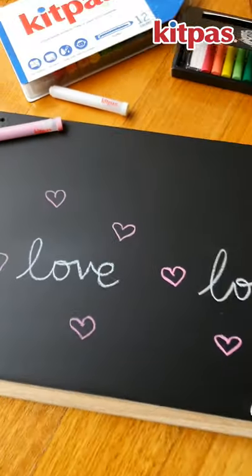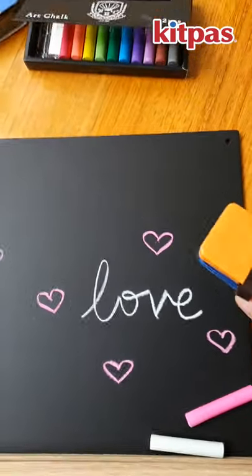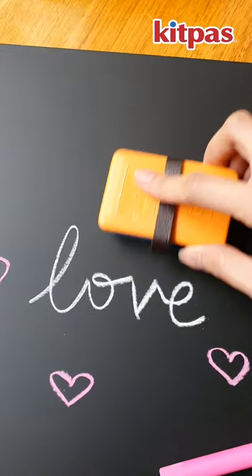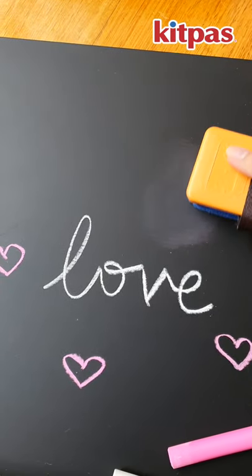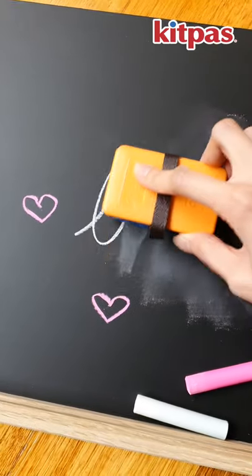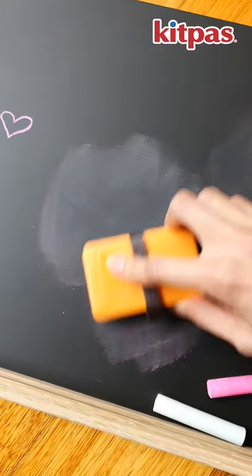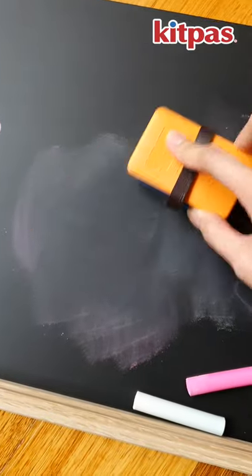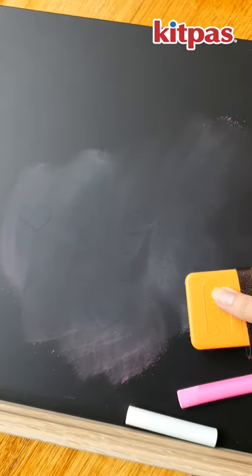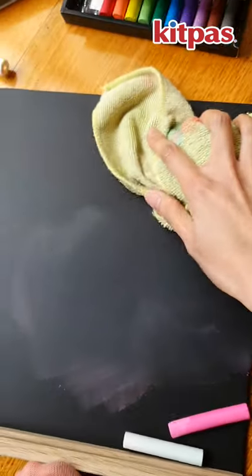To clean off the chalk, you can use the chalk eraser — you can just wipe it off. Just as with any other chalkboard, it will leave a powdery surface, so to clean it off completely you'll have to use a damp cloth to wipe it.